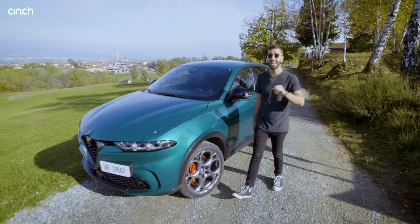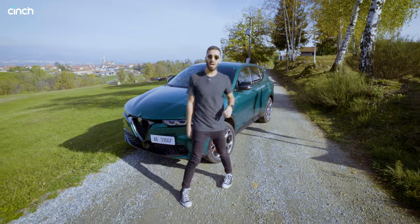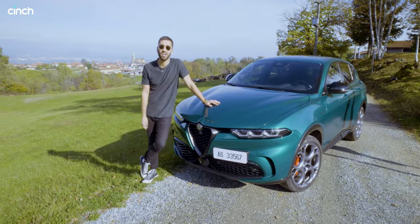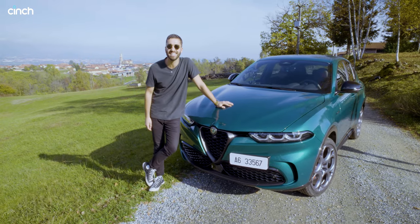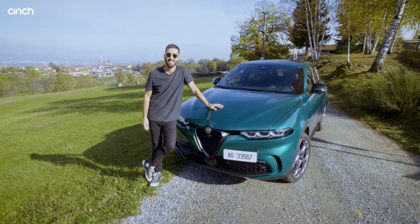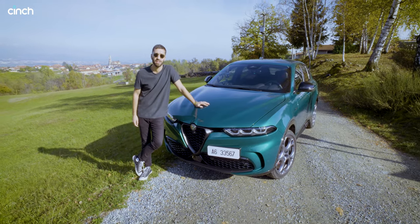In electric mode it can do a claimed 50 miles, but what I'm most excited about is the fact that Alfa Romeo reckons this 280 horsepower car is the one to get the Alfisti — the driving enthusiast — excited. So today we're going to put that to the test. Is this a true Alfa Romeo? Let's find out.